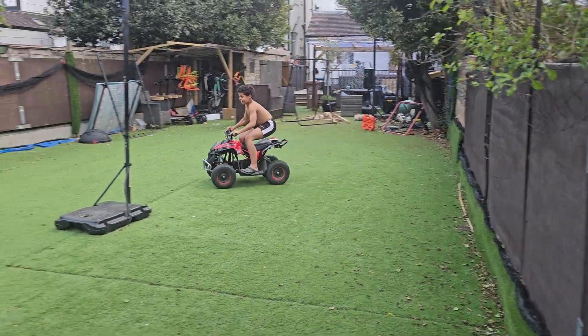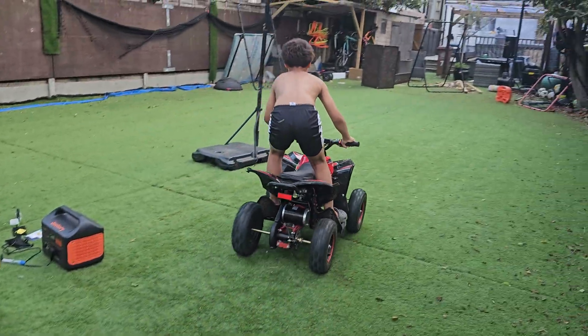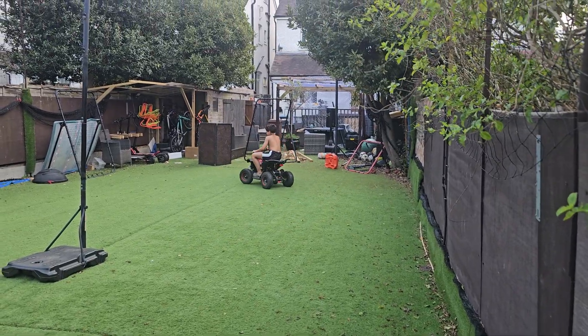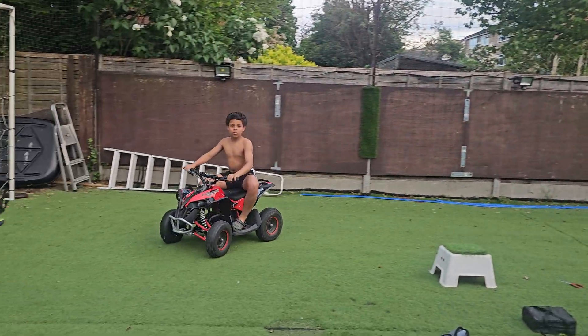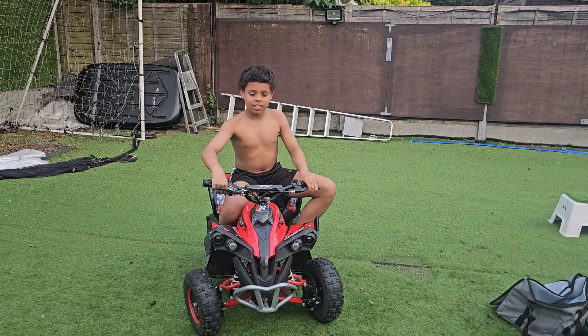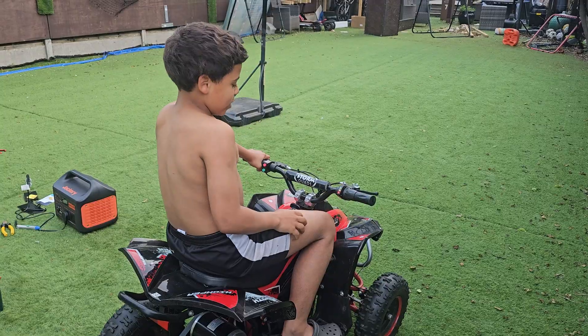That's what I'm talking about — straight away, that is firing differently. So what's your experience with the torque? Is the torque better? And what else were you experiencing with the lights?